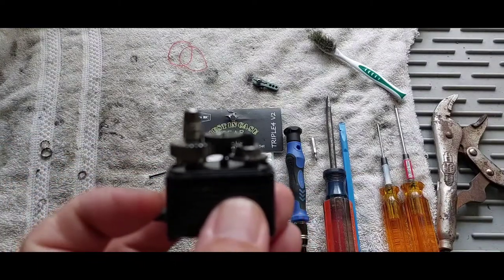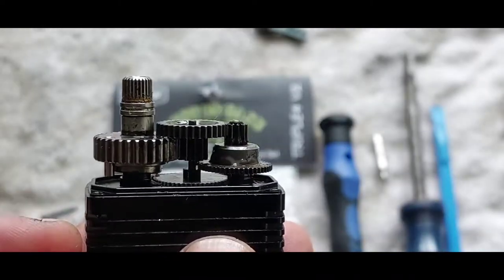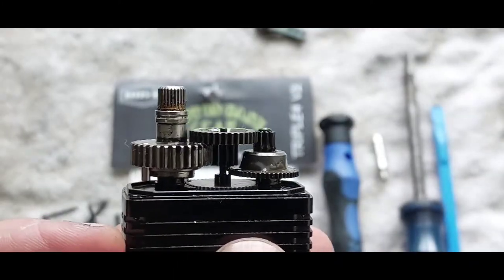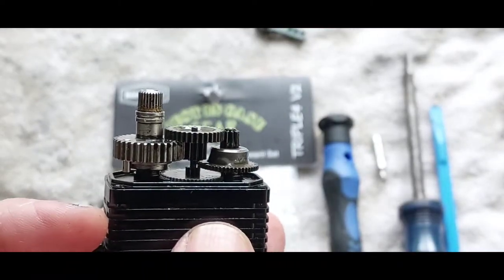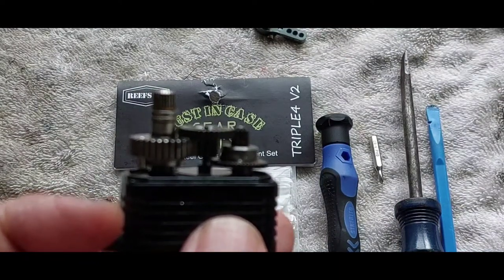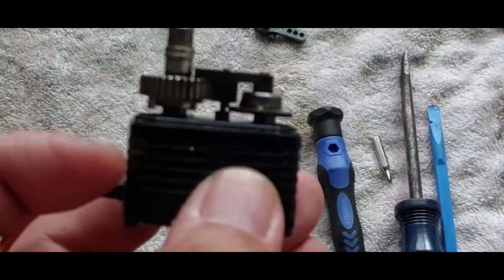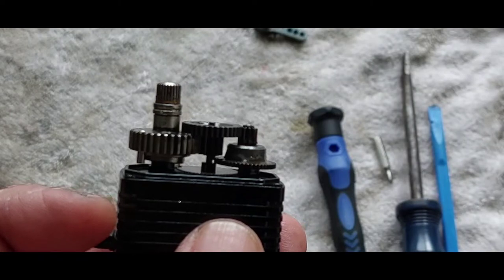After you do that you'll see the case gears. Just make sure to take note of how everything sits so you can put it back how you found it. I'm going to take it all apart and clean it, checking everything before I throw it back together — to clean up any metal shavings or issues I've been having with this particular servo.